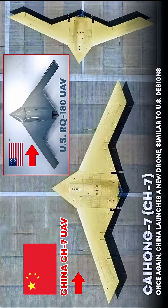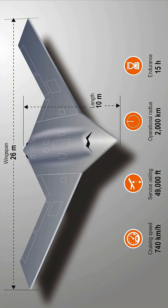China's tailless CH-7 stealth drone just flew with tails attached. Originally unveiled as a pure flying wing UCAV to rival the US X-47B and RQ-170, the CH-7 was designed without vertical stabilizers for maximum stealth.